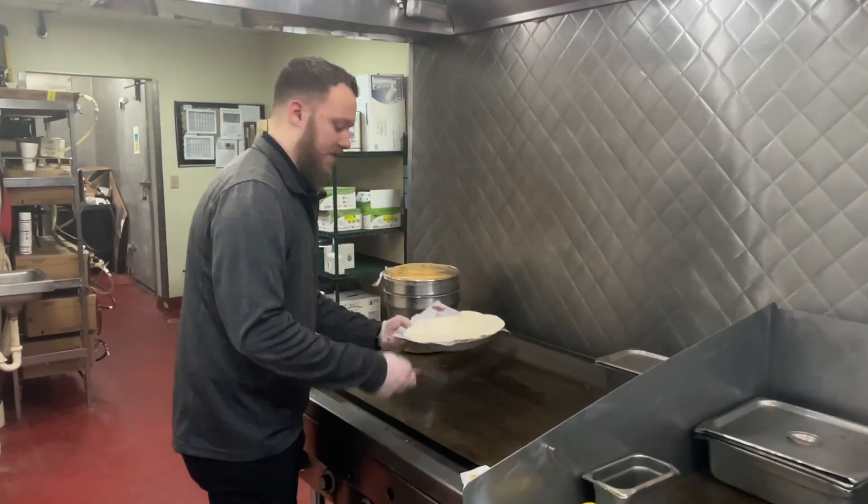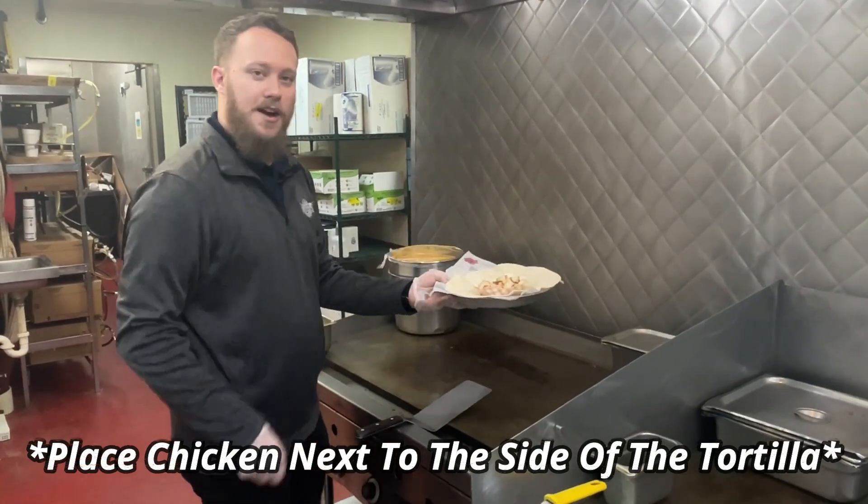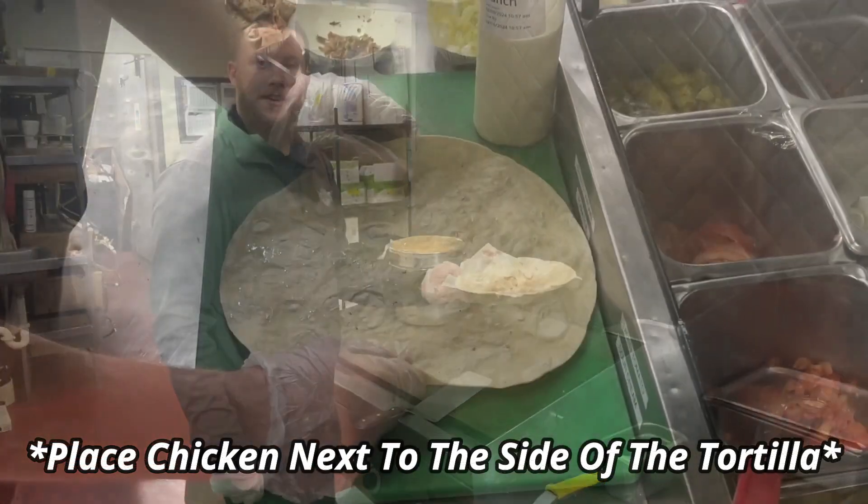Our tortilla has been on both sides about 30 seconds, so we're going to pull it up and serve it down the expo line with the chicken in the fry boat on top so that expo can build the wrap.